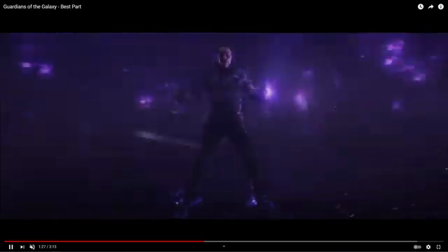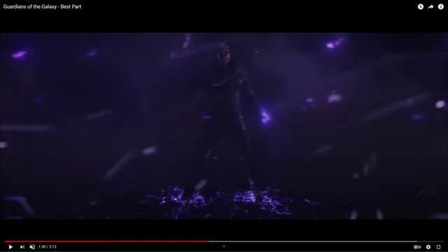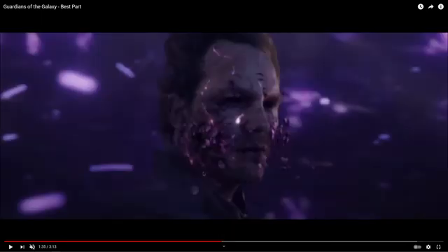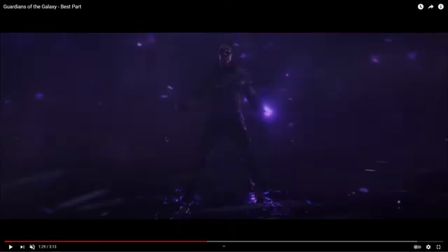So Guardians of the Galaxy — this is the shot we'll be imitating today. This is where Peter Quill has the Power Stone and we've got all this swirling energy and eventually his face sort of breaking apart. This is just all the effects of the Power Stone absorbing him. So we're going to do two shots — this one here and also this one here. We're going to skip the Gamora thing in the middle.